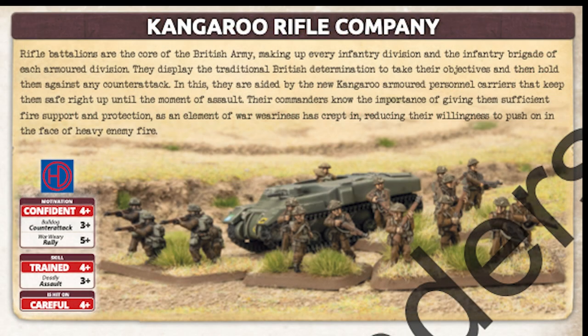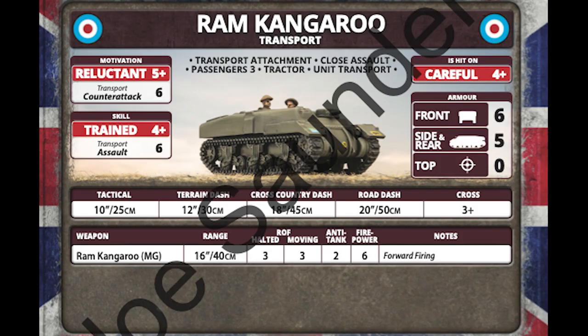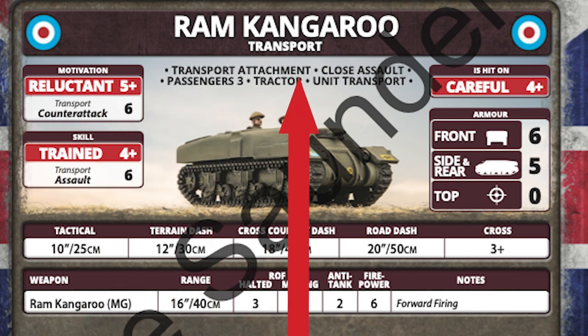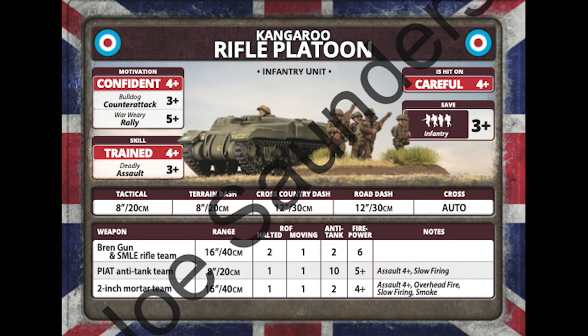Now we move on to the next unit, and here it gets really cool. The 51st Highlanders can use Ram Kangaroos as a transport. Basically this is a medium tank with no turret and a passenger rating of 3, which means that as a transport, the Kangaroo is front armor 6 — that's Team Yankee levels of infantry protection. But the really nifty part is a special rule: close assault. With this rule, troops can charge straight from the Kangaroos. When you add all this up, your British infantry can now leverage their awesome 3-plus assault and counter-attack ratings without the fear of the 5-plus rally.